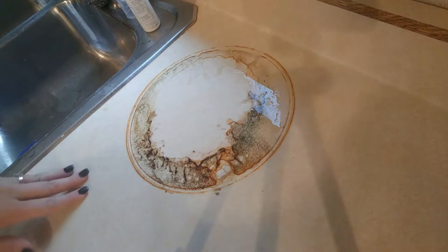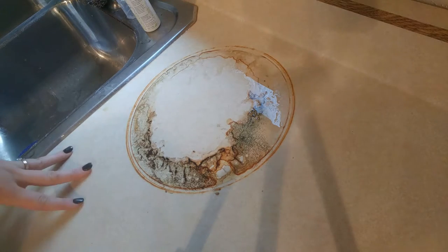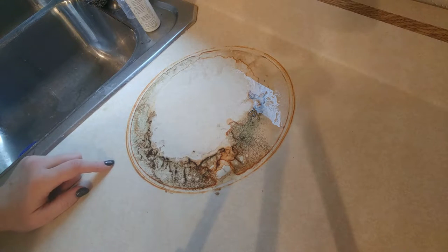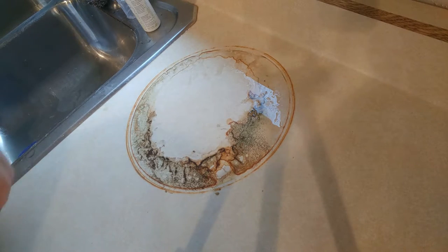It's this nice dark gray color, so it's perfect for greasy messes. Here's the situation: somebody washed my cast iron pan for me, which is great, but then set it on my countertop — so there is a greasy, rusty mess left on my counter.